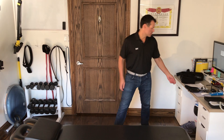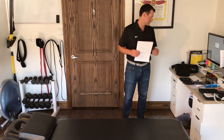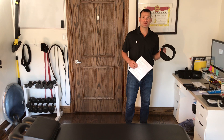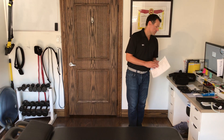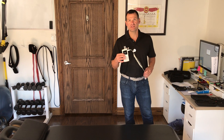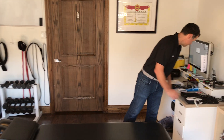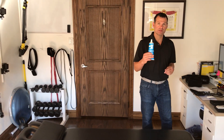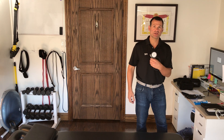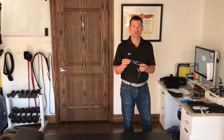What we're going to need: our BFR worksheet, cuffs that are appropriate for the size of the patient or client, the auditory Doppler ultrasound, a little bit of ultrasound gel, a sphygmometer, and a tape measure.